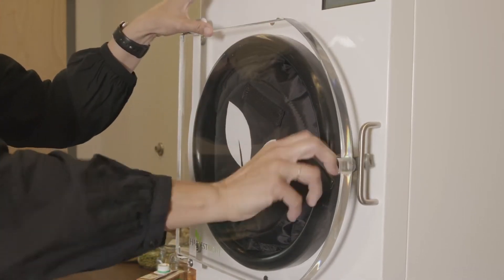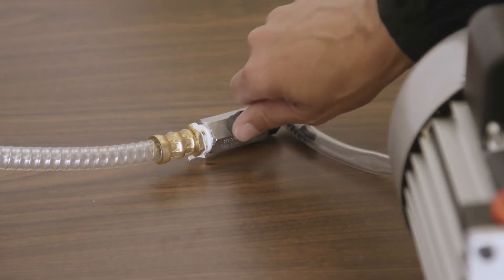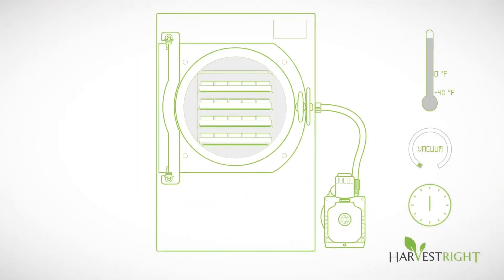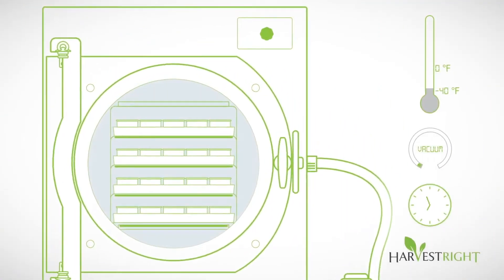Once the food is in the freeze dryer, securely latch the door. Check again to make sure the drain valve is closed. Then just let the freeze dryer do its job. The process is automatic.